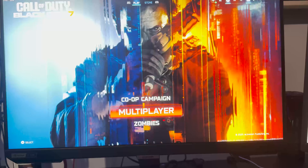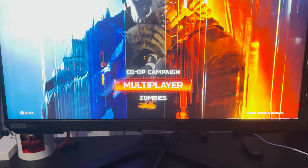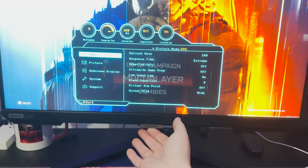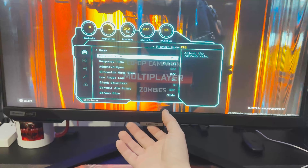What is going on everyone — in this video I'm going to be showing you the best settings on the Samsung Odyssey G4. We're going to get right into it. Under the Samsung logo you can go to your menu, and we're going to start off with the Game section.